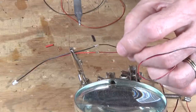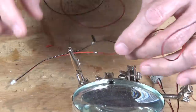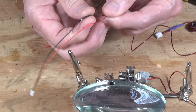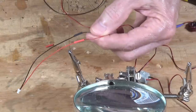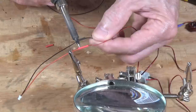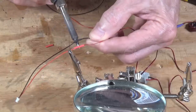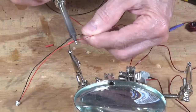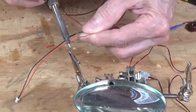Both wires are now soldered. They're cool enough to bring the heat shrink tubing over them. I shrink the tubing down using the tip of my soldering iron just behind the silver part. This gives good protection against shorts and also adds physical strength to the joint — heat shrink tubing provides both electrical and mechanical protection.